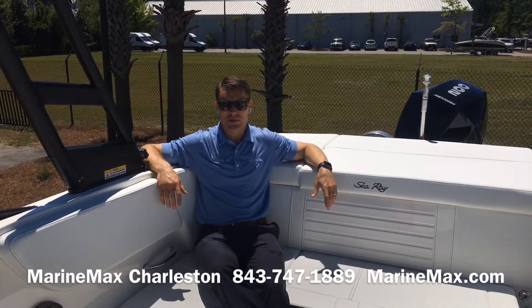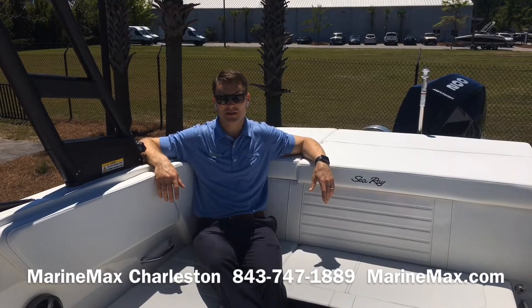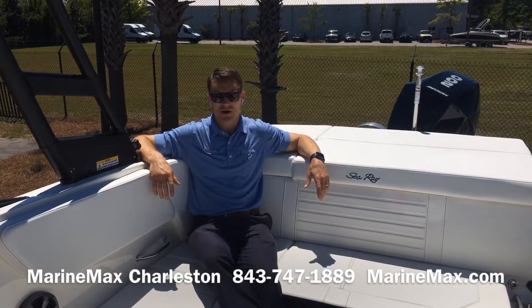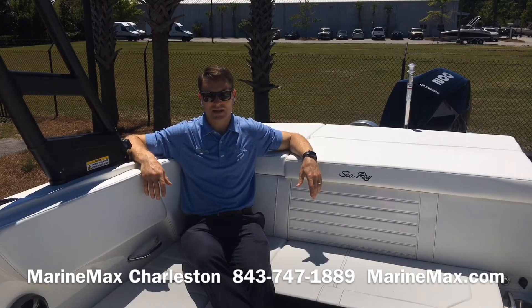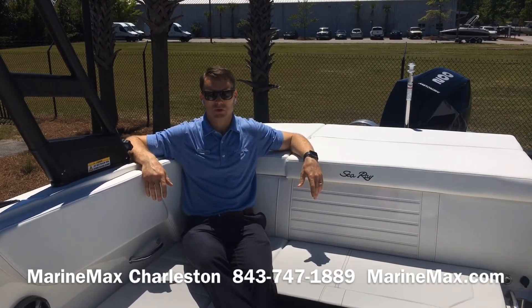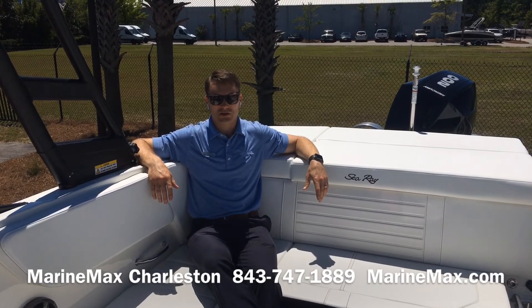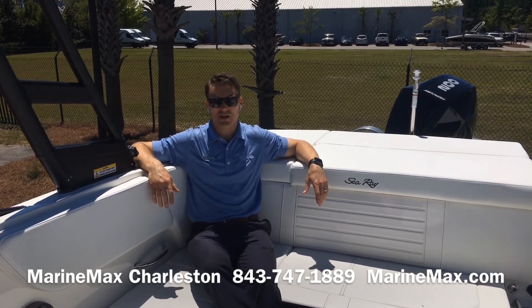So that's the Sea Ray 230 SPX outboard. I'm Carl Anderson with Marine Max Charleston. Come by and see us at our location on Daniel Island, or give us a call at 843-747-1889. Visit us online at marinemax.com. And always check out our store's Facebook page for new boat arrivals, new events, and the latest happening with your local Marine Max store. Thanks for watching, and we'll see you soon.